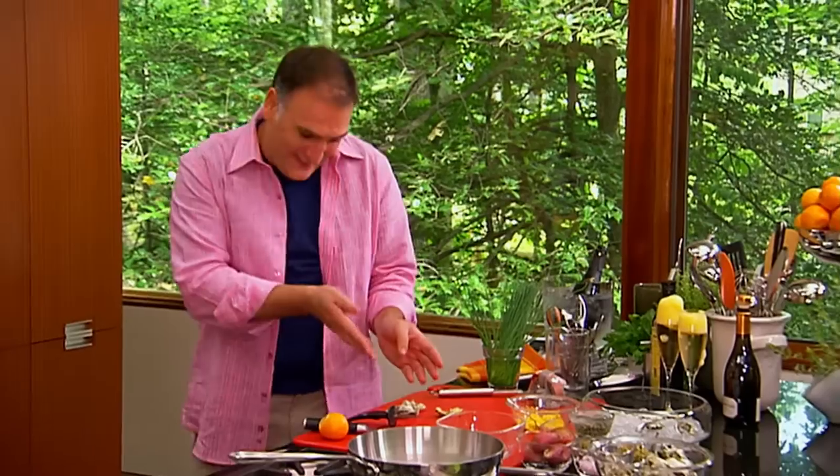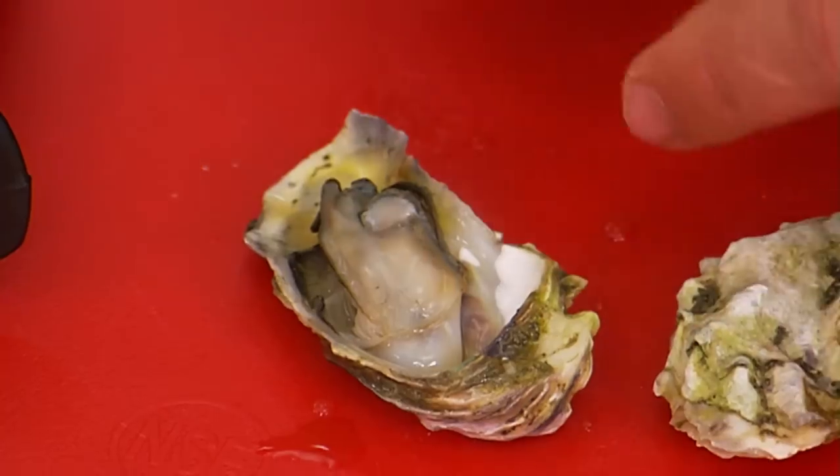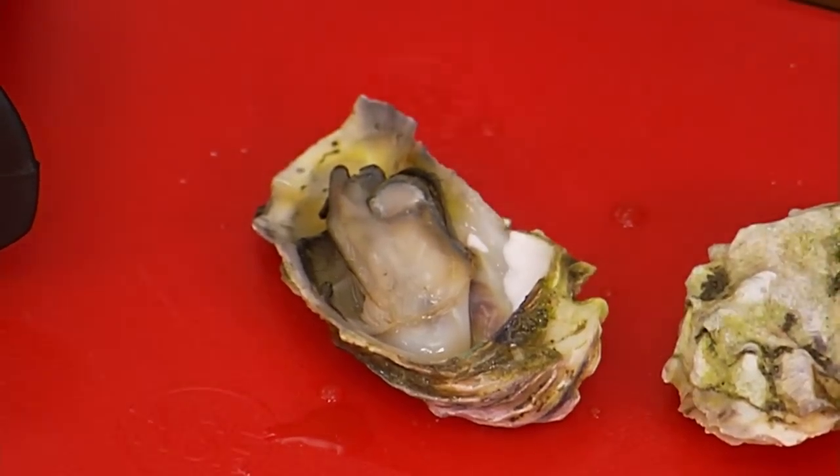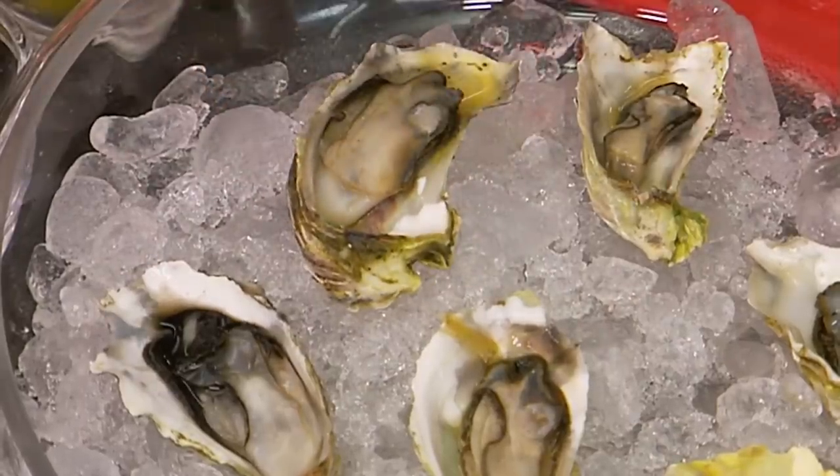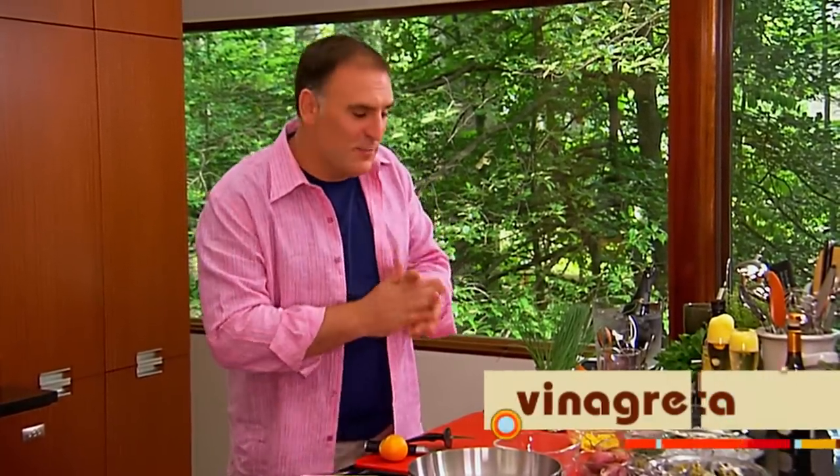But if you take a look, get close — you see, it's like raw. Perfect. So now put the oysters here. I think we can do a sauce dressing, vinagreta as we call it in Spain, that is going to go so well with those oysters.